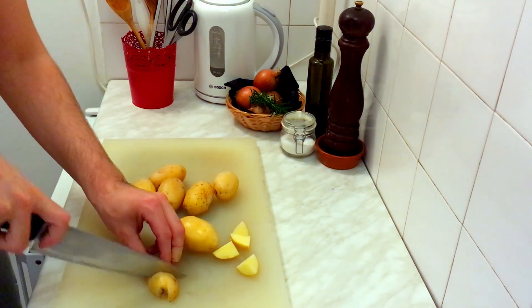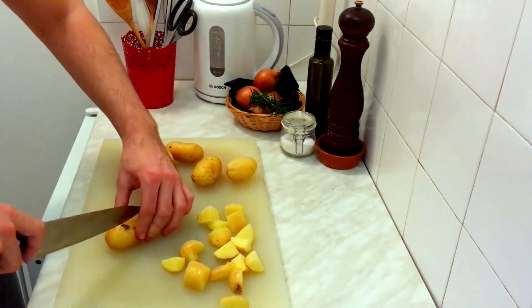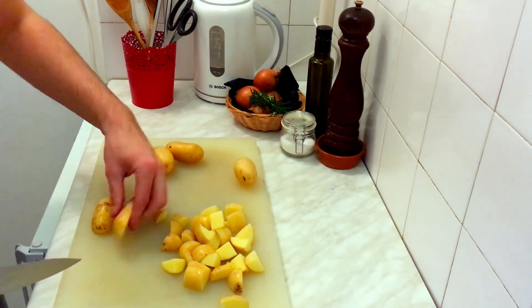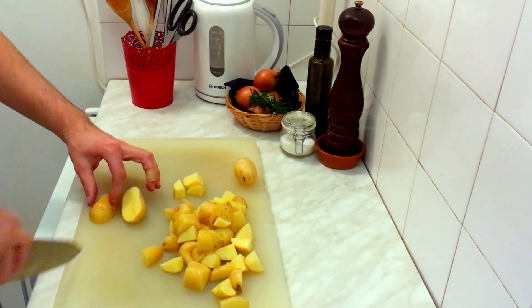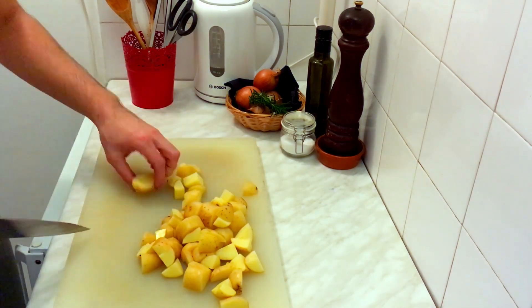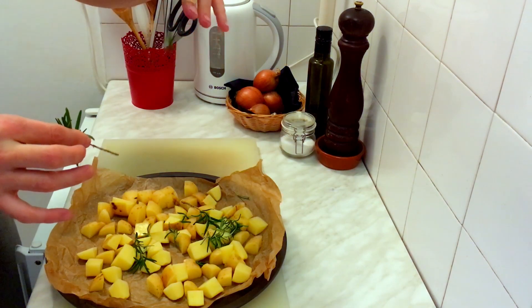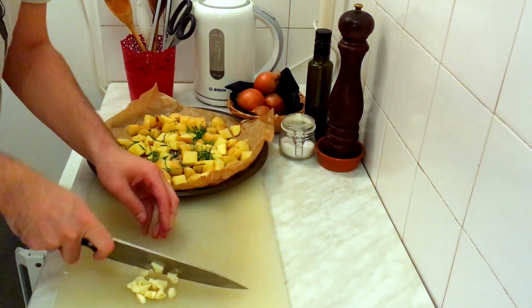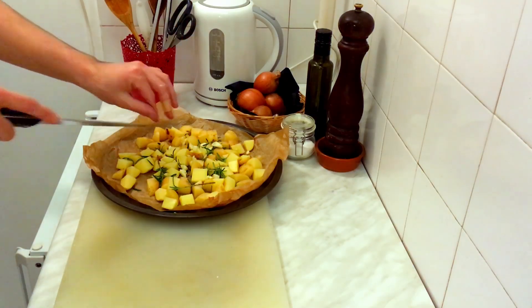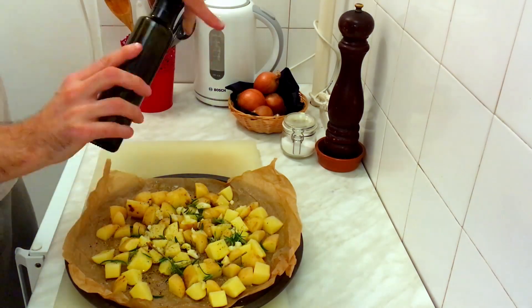The cabbage is done, so let's move on and make the potatoes. You can use any variety, but the best choice is a high starch content one like Russet or King Edward. Wash them thoroughly and then cut them into one-inch cubes. Transfer the potatoes into a heatproof skillet and season with fresh herbs like rosemary, some roughly chopped garlic, add some salt, pepper and olive oil, and mix it well.